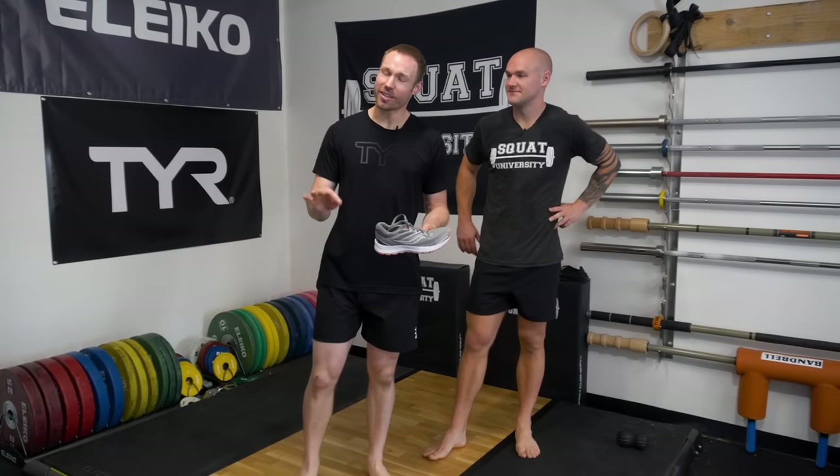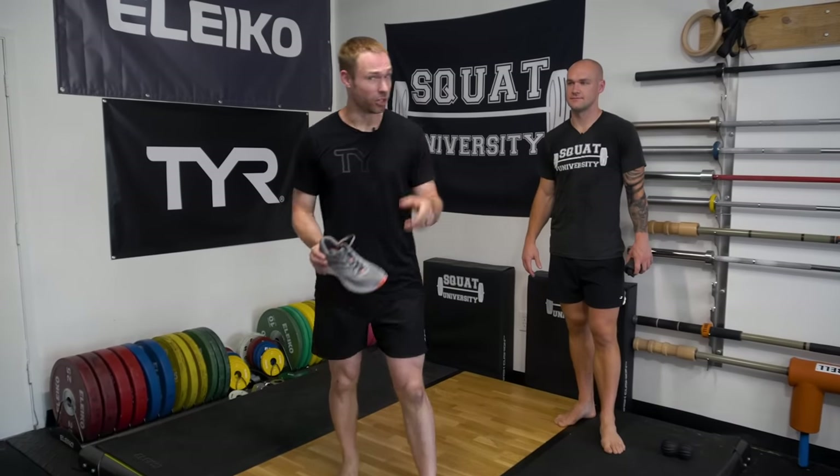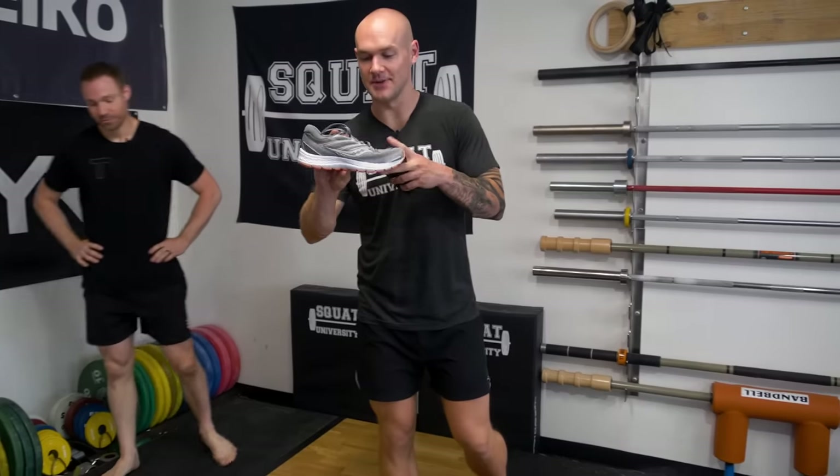Here's what most people need to understand: plantar fascia pain is not an inflammatory problem. I know that may have just blown some of your minds, but it's actually an issue of tissue death. Here's why. Most people run around in shoes like this — you get a raised heel.